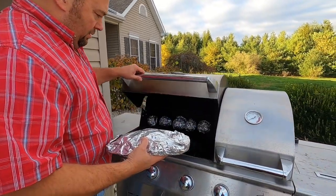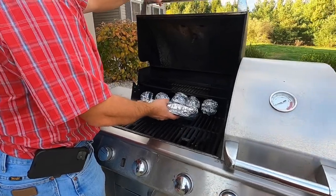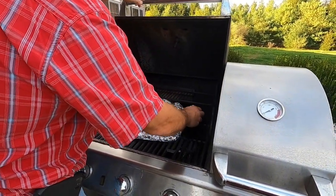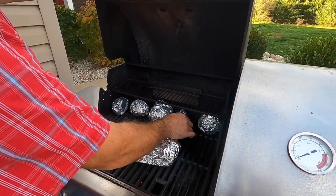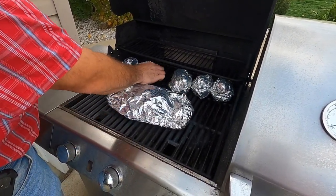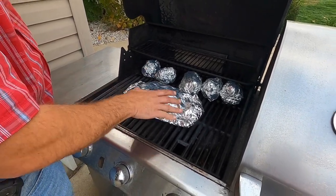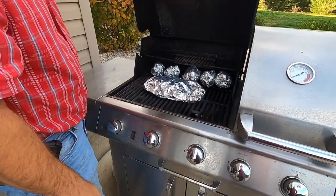All right, it's been about 35 to 40 minutes. We're going to take our turnips and put them on the grill, probably in the middle. I usually try to roll the potatoes about 180 degrees — just try to turn them if you can, it's pretty warm. We'll let that go for about another 15 to 20 minutes and then we'll start our meat.